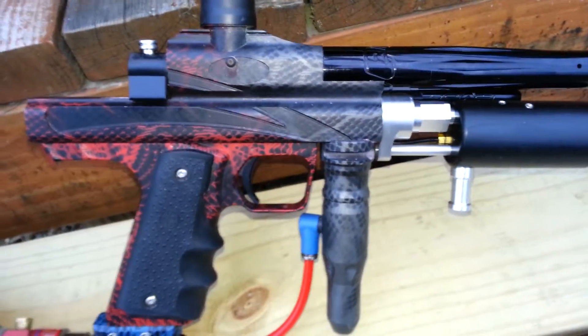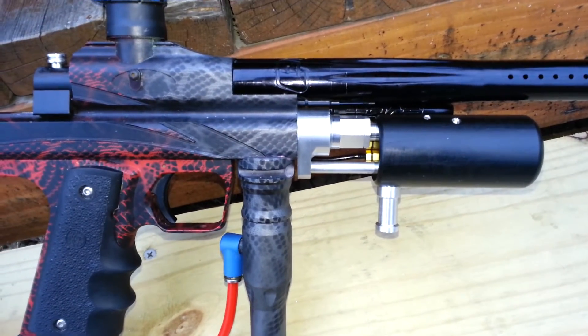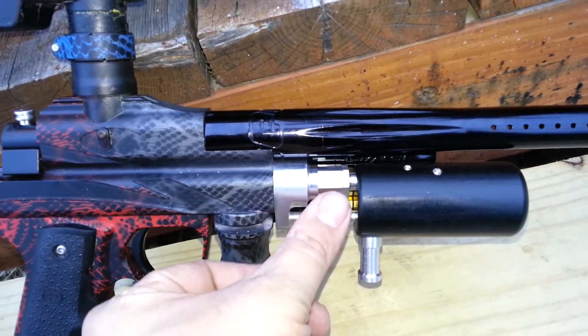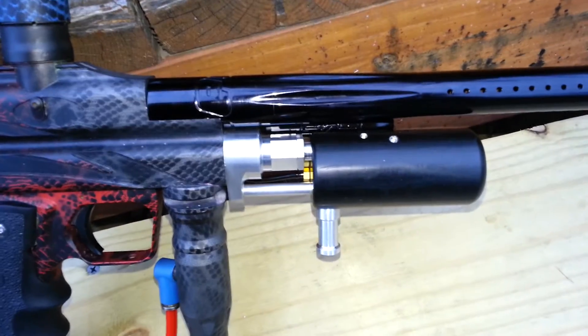I thought I'd do just kind of a quick update here, a little project, showing you what I'm doing. What I've been working on here is the second generation of my pneumatic assist pump kit.